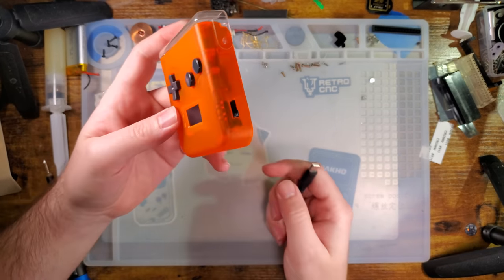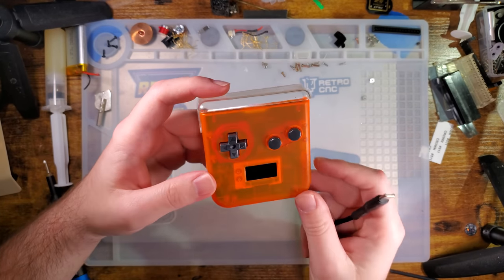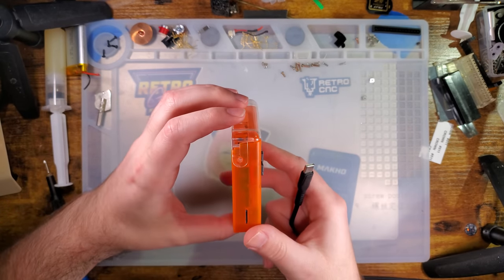We'll run through a few of the basic functions of it, and then we'll get all up in its guts and see if I can't get a battery installed.